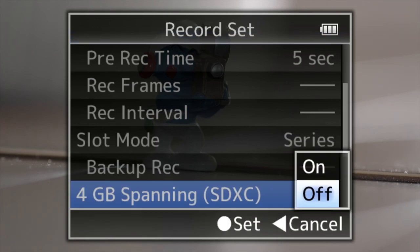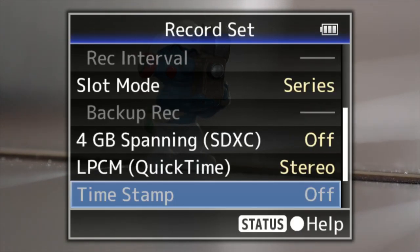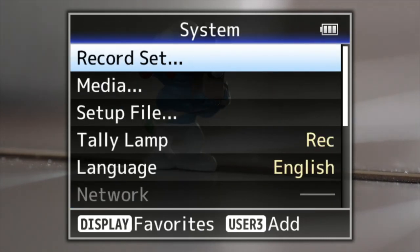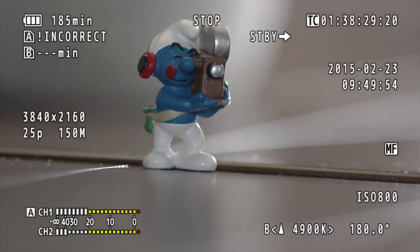Four gigabyte spanning for the cards — on or off depending on whether you're using a Mac or PC. Clip set and metadata are all there. So there you go — that's a run-through of the menu and items you can change on the JVC JY LS300.